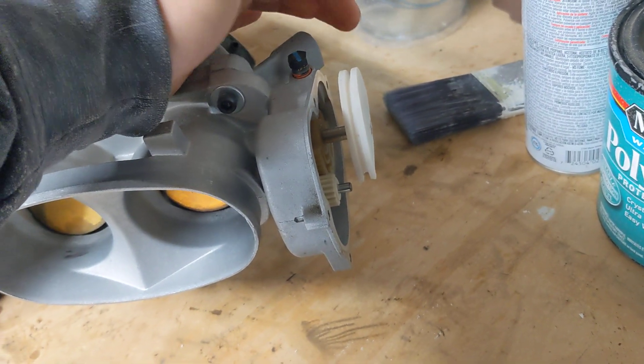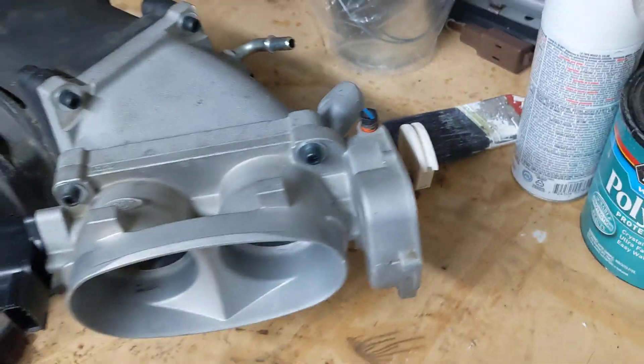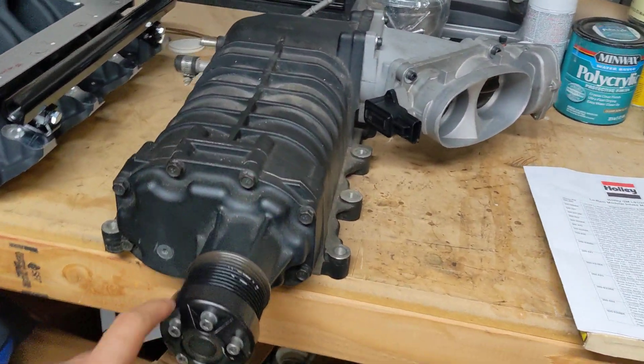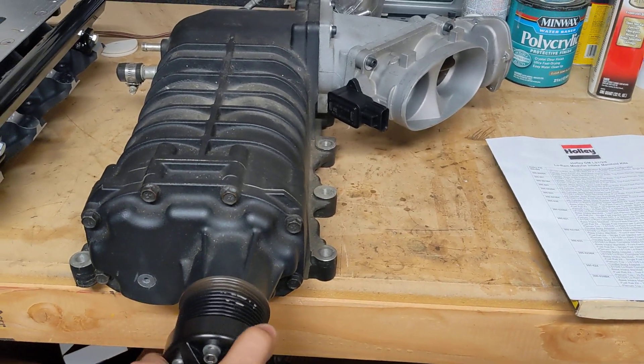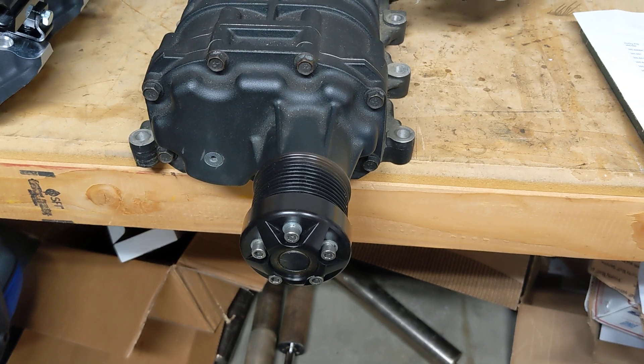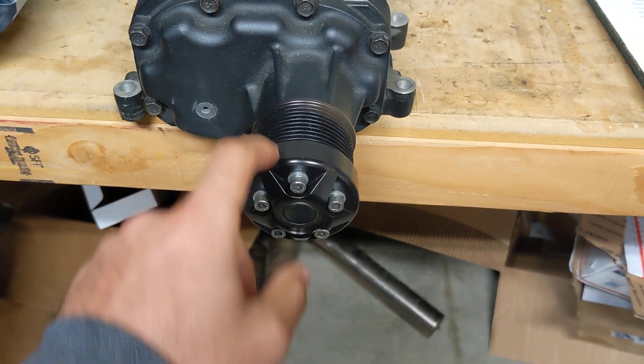I took off the electronically controlled throttle and just 3D printed a little throttle pulley. I'll make a bracket coming off the bosses down here for my throttle cable. The factory supercharger has a different pulley — this is an aftermarket underdriven pulley.